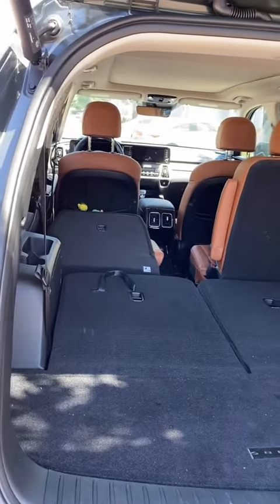So if I want to put longer items in my car — maybe I'm going to the beach or something — I can just hit this button right here and the seat folds down. Let's go!